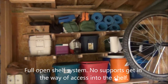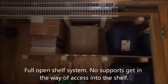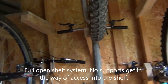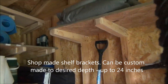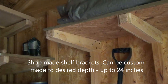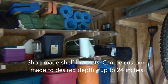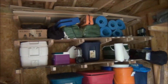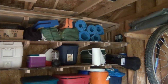It has ample shelf storage space, and the shelf brackets are ones that are made in my own shop. As you can see here, it allows for full open shelves across the entire length of the shelf. They are very strong.